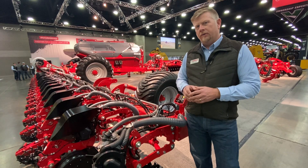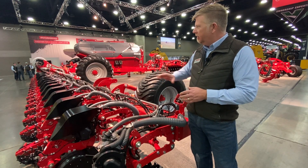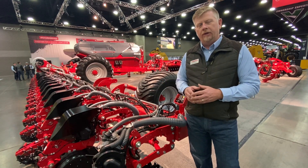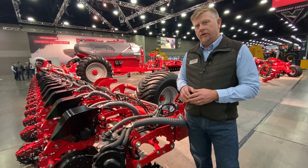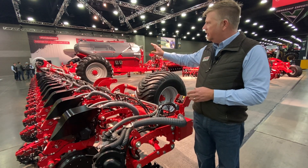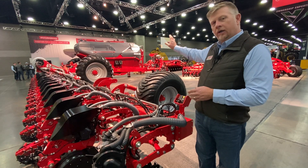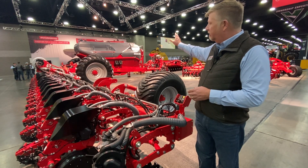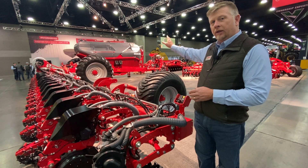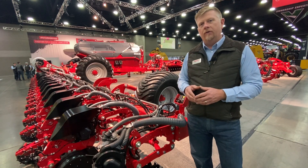To give you a quick overview of the Maestro SXL, we've started with a 24-row 30 that we'll be offering here, and then also a 16-row 30. Here we're showing the 24-30 SXL, and just to give you a quick overview, we've got 140 bushels of seed carrying capacity on the main chassis. We've also got 1,000 gallons of liquid up front for in-furrow starter fertilizer.